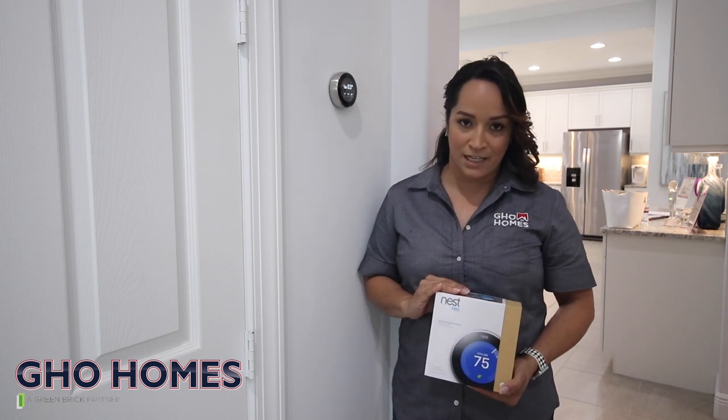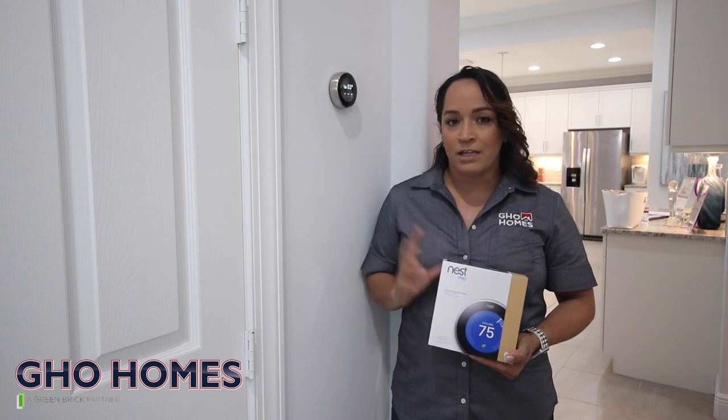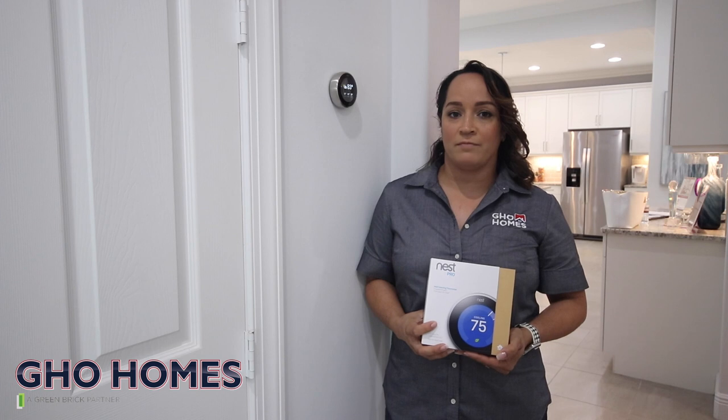In every GHL home, you do have the Nest thermostat. You want to make sure you refer to the manual and register it online. You can do that by going to nest.com.